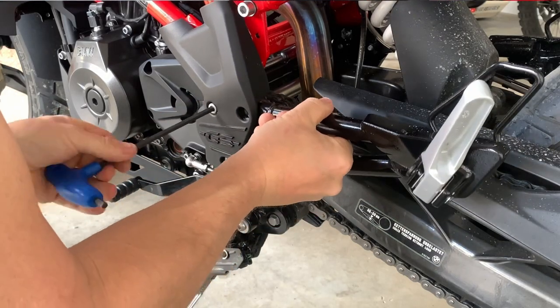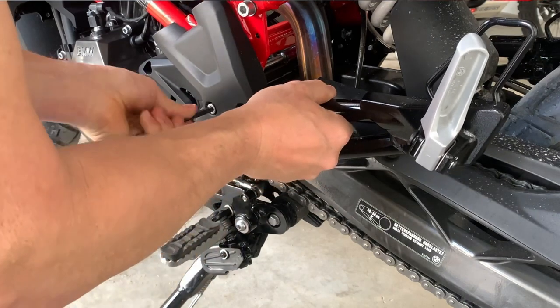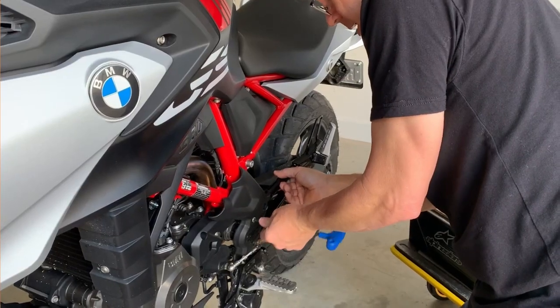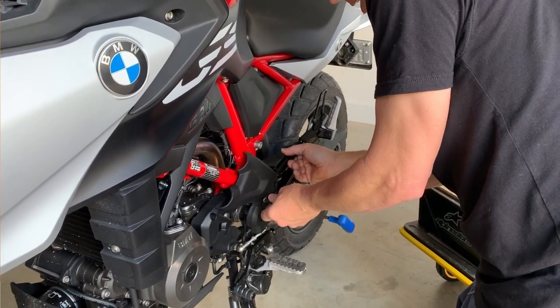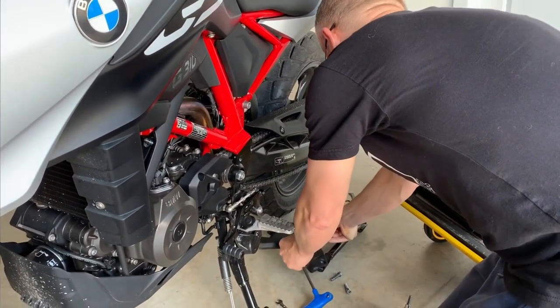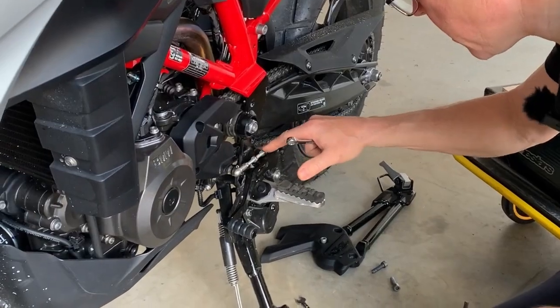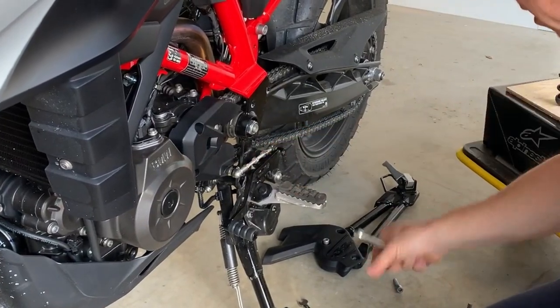As you can see now, I've got a bit of a funny angle trying to show you at the same time, so I'm not using the T-bar very well. We'll put that there, nice and carefully — not going to chip the paint. This is giving us a lot easier access to these two nuts here.